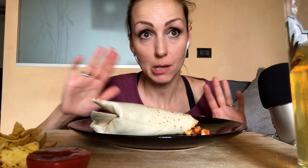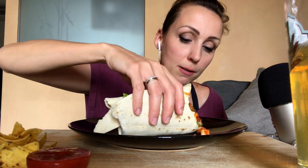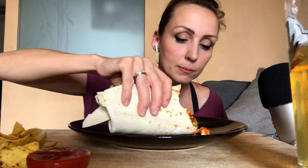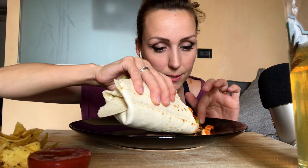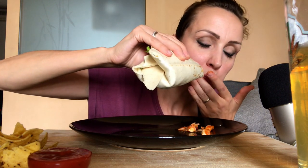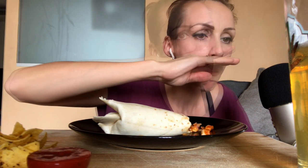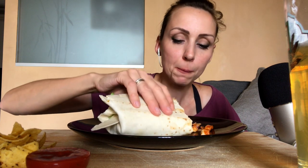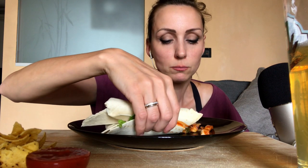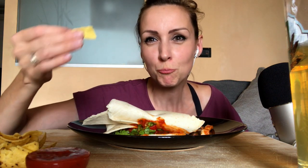Allora proprio all'ultimo momento abbiamo deciso di rimanere un po' più nei paraggi. E quindi abbiamo prenotato in Emilia Romagna, nei lidi ferraresi. Oltretutto considerando la famiglia di quattro componenti e quant'altro, siamo riusciti anche ad accedere al bonus vacanze. Quindi eravamo super felici.